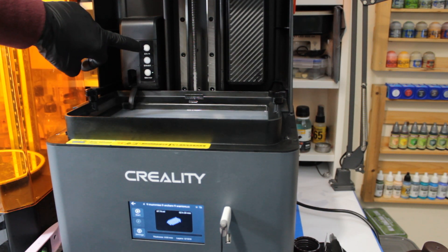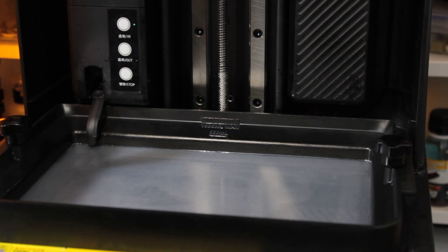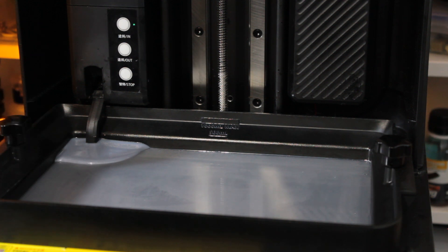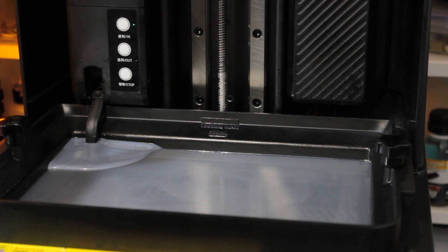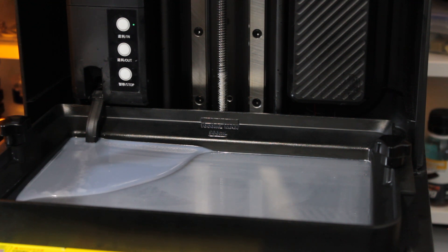There is a feed tube you can use — you feed the tube into the top of the bottle at the back of the printer, then go to the front where there are three buttons: in, out, and stop. I press 'in' and with a slight delay it pulls the resin in, filling the vat until I stop it or it runs out. You've got two markers at the back: a line for 500ml and one for 1000ml. I tend to fill the vat up to the 500ml line regardless of how much I'm printing.